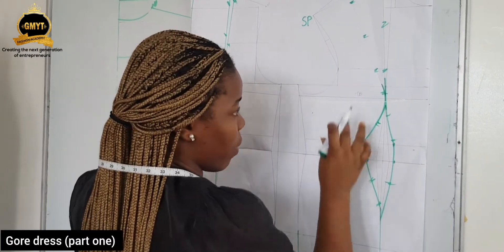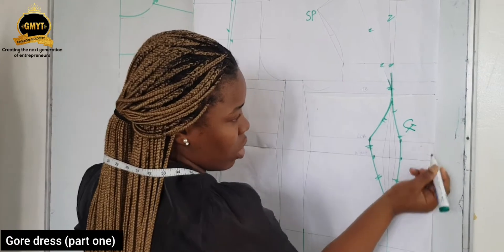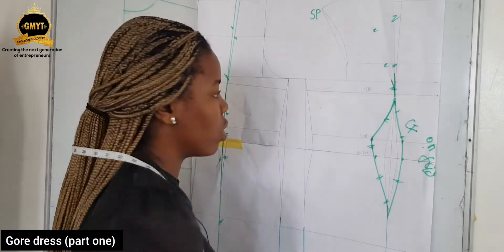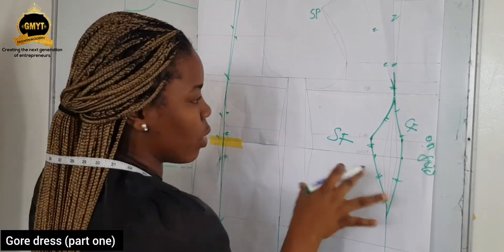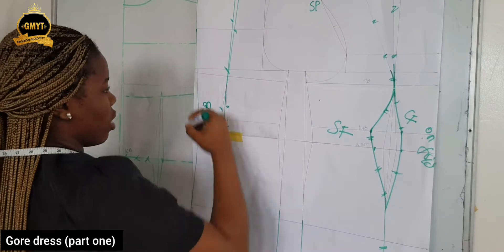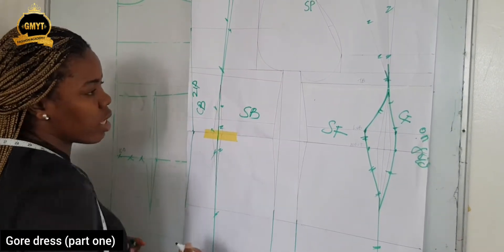This is the part you are paneling — the front — that means this is one piece. This is your center front, and this center front part is on fold. Remember, even when you are sewing your regular bodice, here it's still on fold. Now this is your side front. It's always best to label before you cut out so that you know all the points. This is your center back, and this is your zip part. And this is your side back.